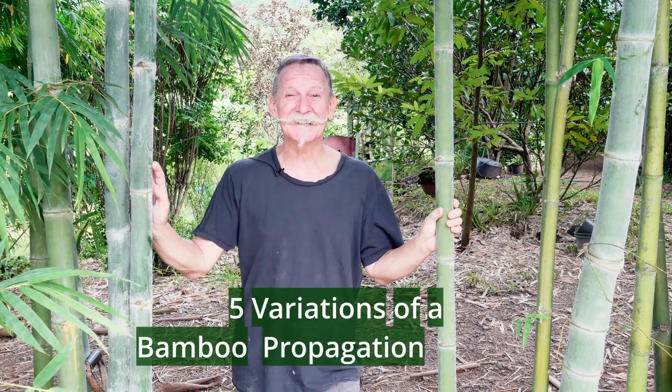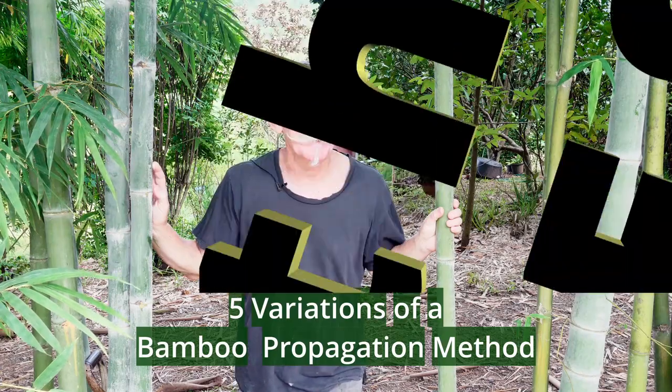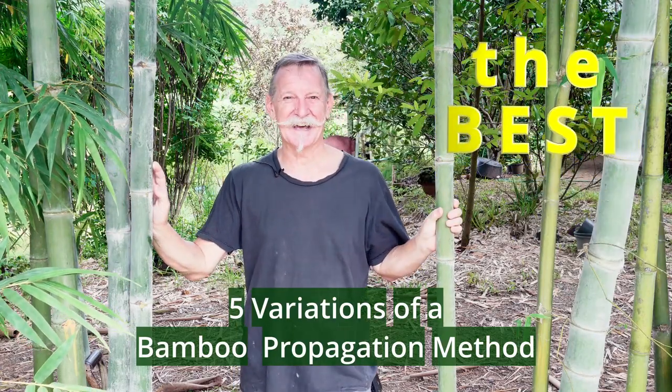We've got a few gaps in our bamboo wall and I'd like to get them filled with the same type of bamboo that we've got planted already. So today I'm going to experiment with five variations of a propagation method that I've tested that's proven to be the best one so far.